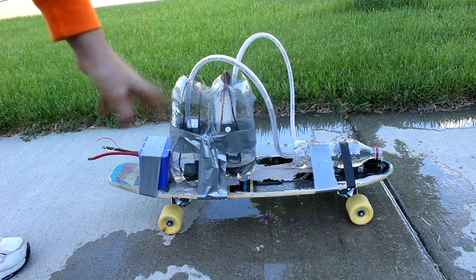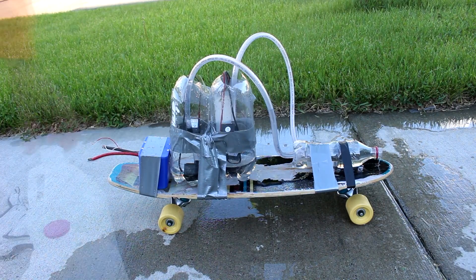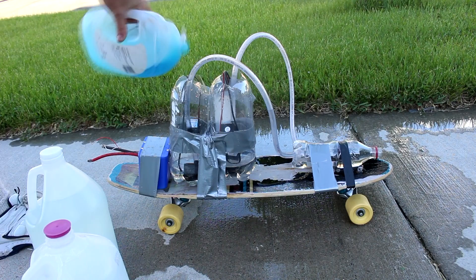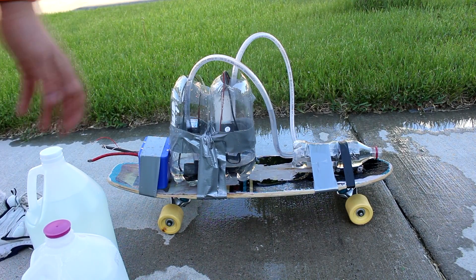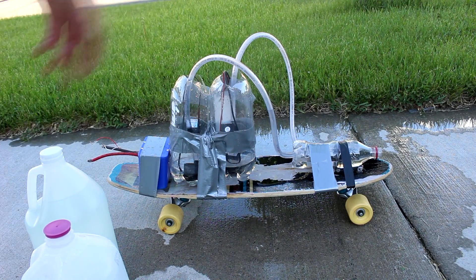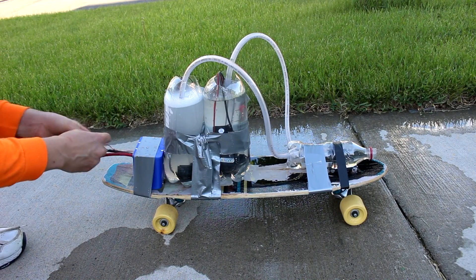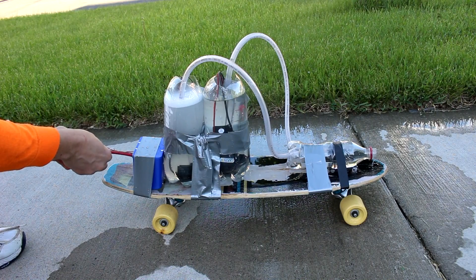Now let's put the actual vinegar and baking soda in there. I'm actually going to add just a small amount of dish soap so that we create a bunch of foam rather than just a spray of water. Hooking the wire up in 3, 2, 1.